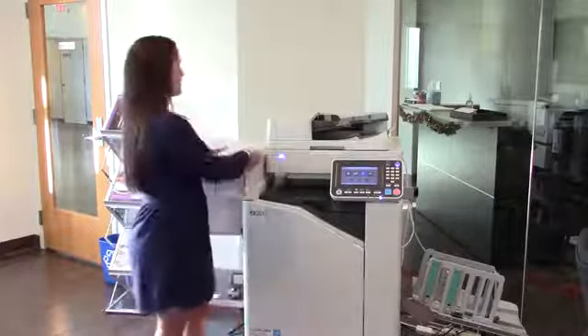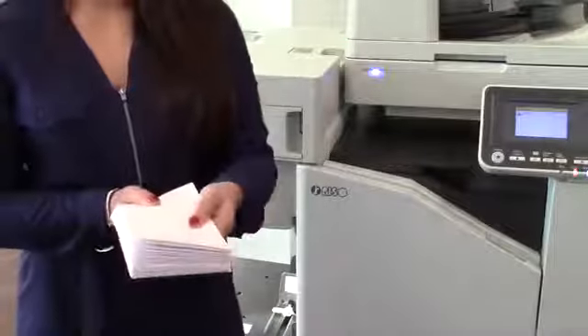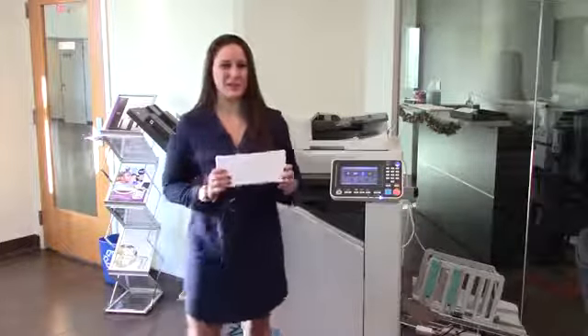The first thing to consider is your envelopes. You want to make sure that they are crisp and clean and not what we call fluffy — meaning that if the flaps have been let to lay open for too long, it can add some extra space which could cause some issues. But these look great, so let's go ahead and load them in.